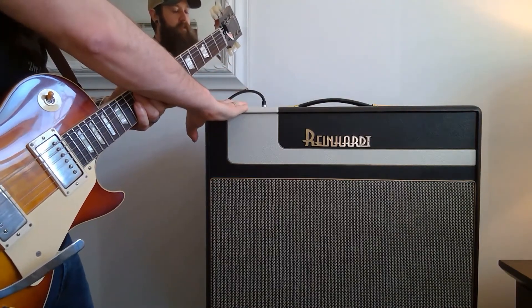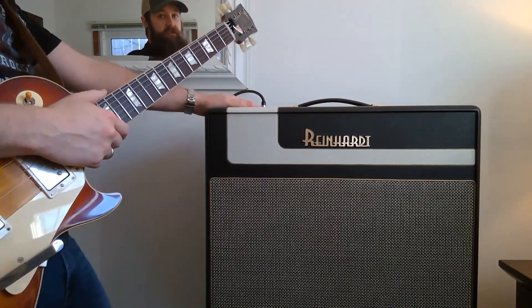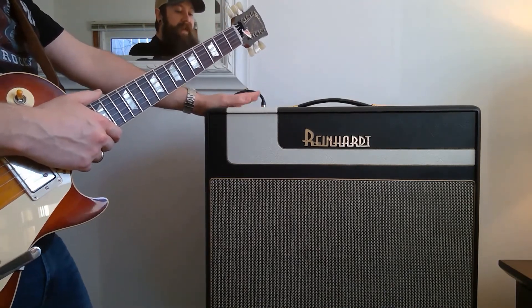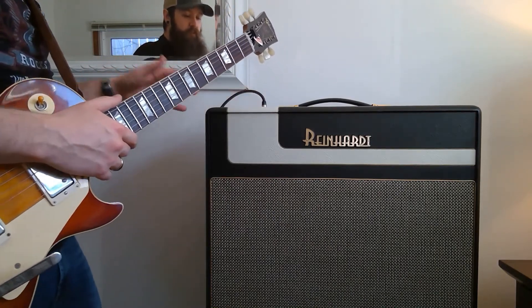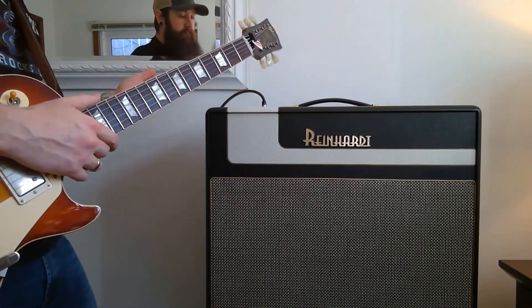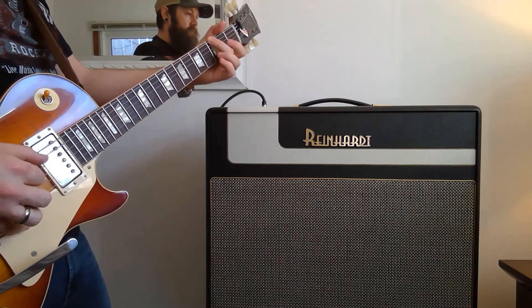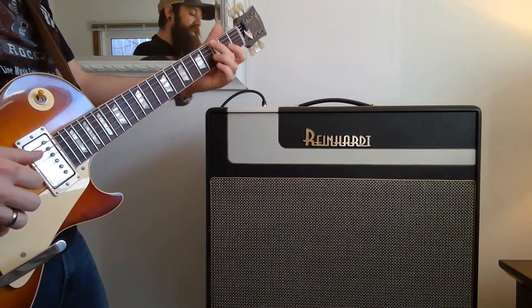I've powered on the amp. Power scaling is all the way up, out of the equation. I'm plugging into the volume/tone channel on the high input. Tone is on 8, so three-quarters of the way up. Volume is all the way off. There's no weird hums or buzzes from the amp. I'm going to turn the volume up to about 2 — it's really clean. Really nice, clean tone.